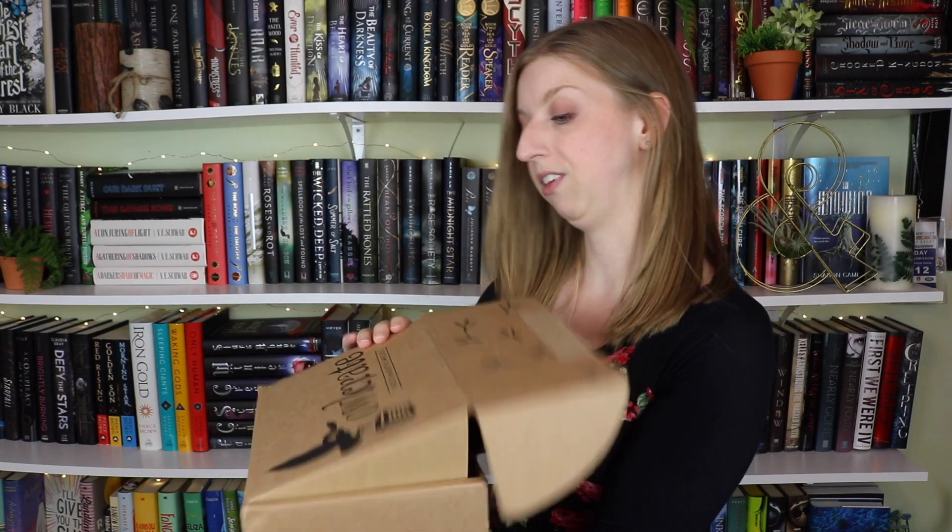How many times do I say that I'm excited in my videos? A lot. I am genuinely excited in all of my videos — this book stuff is just the most exciting thing ever. I am legitimately excited when I do all of these videos.